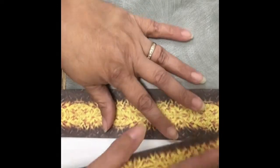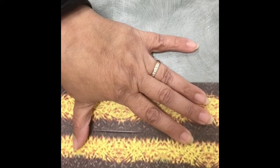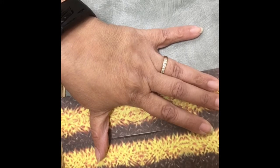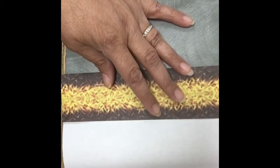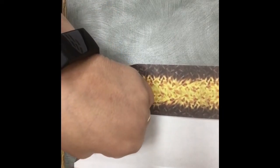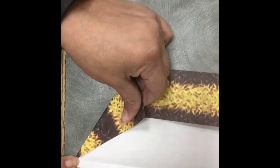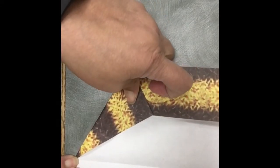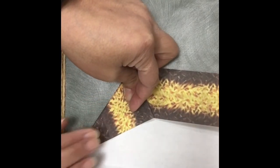Then I find it easy to turn it and fold the other side into the middle, and make that crease. So the next thing you're going to do: open up one side, take the left side, and where you have the crease right here, you're going to make a point right by that crease.